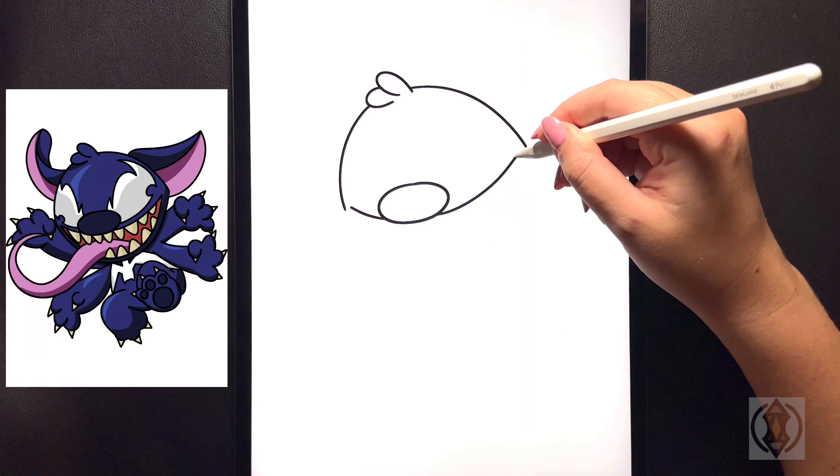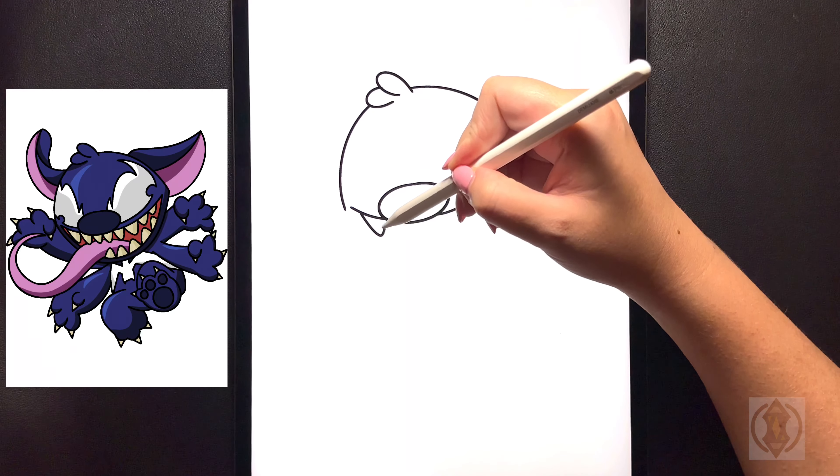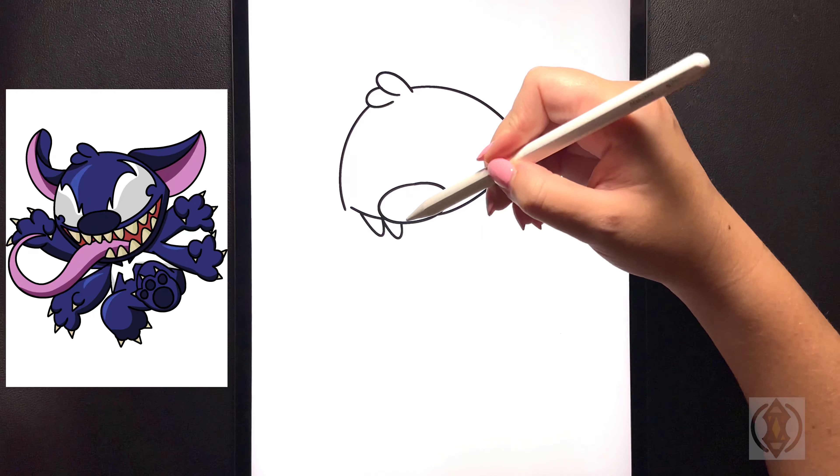Now from here we're going to come underneath and draw in the teeth. So we're going to draw curved lines as we arch these down, and we're going to continue this pattern as we come all the way across towards the right.